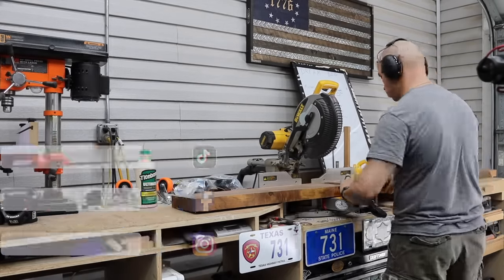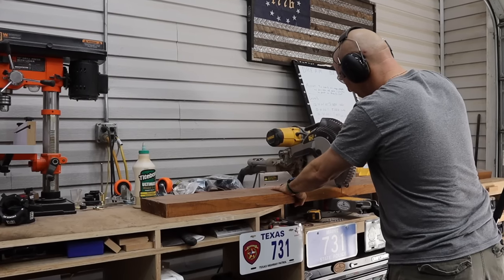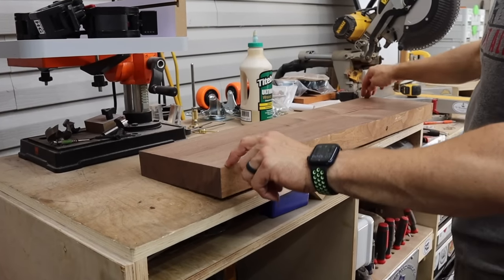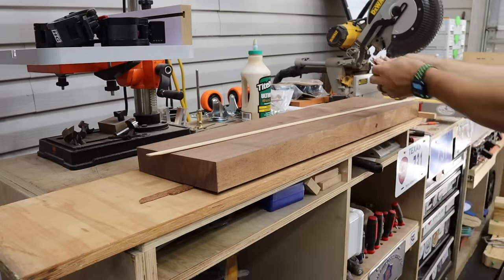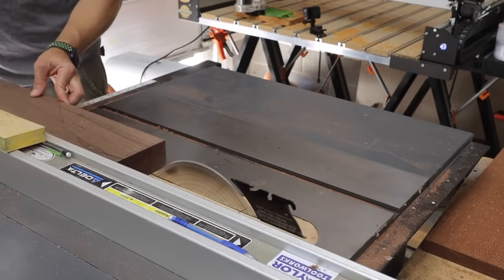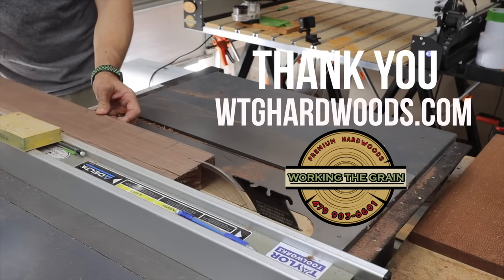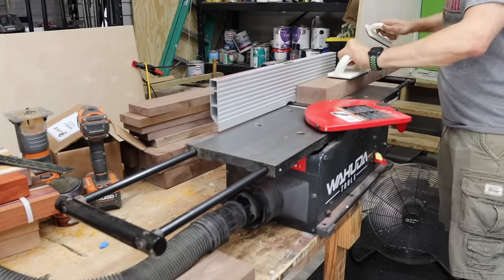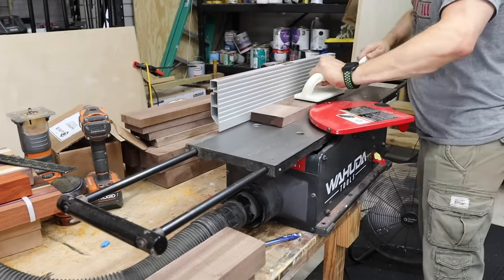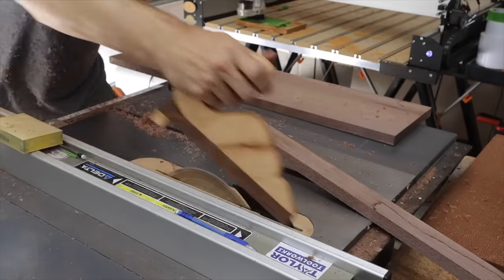To start this awesome table build, we break down the walnut to make our legs. This is eight quarter walnut, or two inches thick. I'm going to be gluing this stuff up to make three by three legs. I cut all of this down using my miter saw, a little bit longer than needed so I could trim them up later. I'm going to use a planer sled and shim them up, run them through the planer to flatten them out, then cut them about three and a half inches wide so I can mill them down to three later. I'd like to thank Working the Grain Hardwoods for donating all of the walnut and Ambrosia maple for this amazing build. I jointed two sides of every board so I could have two flat sides to reference.